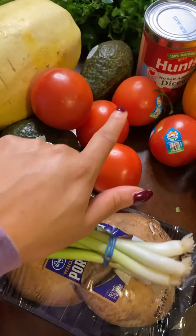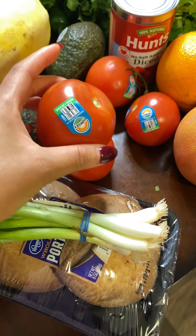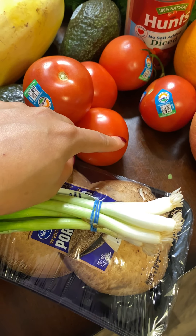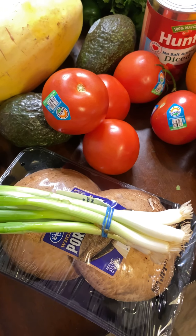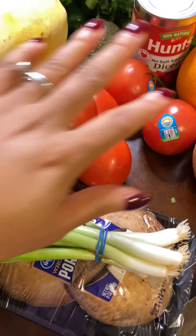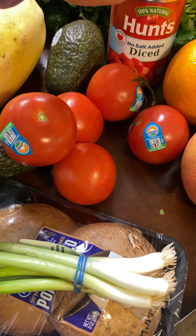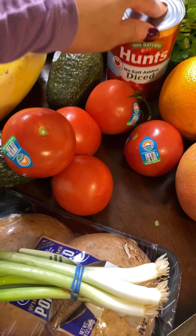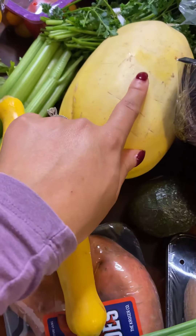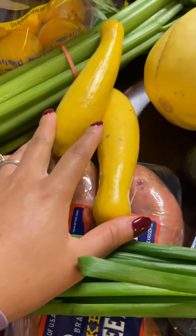For the tomatoes, I got ripe vine tomatoes because I'm going to make a homemade tomato sauce for spaghetti squash — so we'll use that alongside the canned and jarred items as well. I also bought a spaghetti squash, which I'll be using in the spaghetti squash recipe.